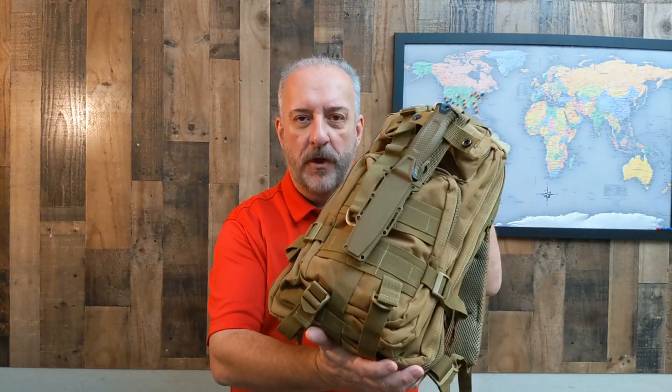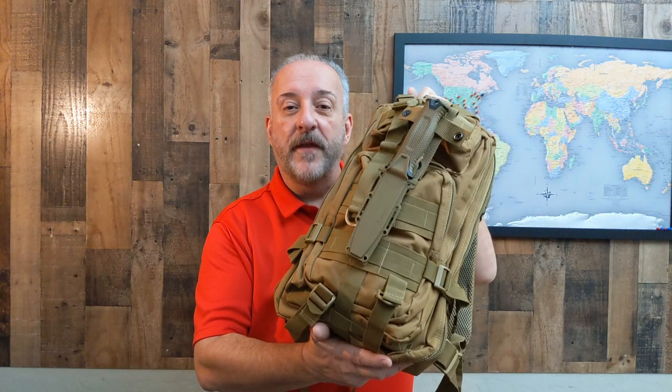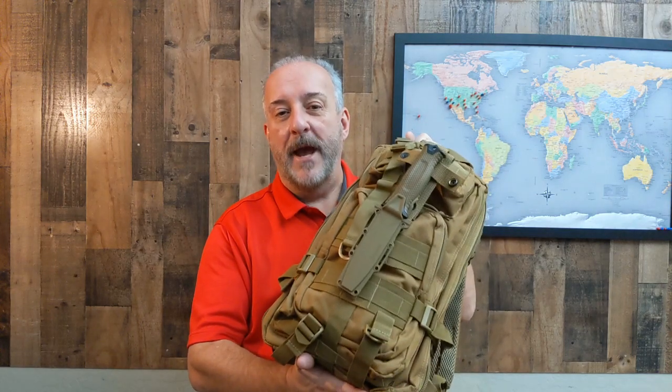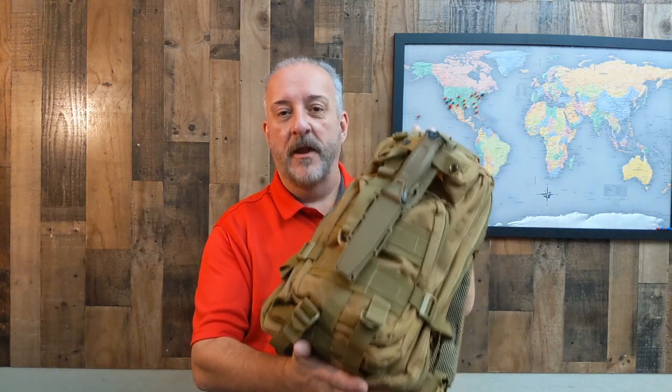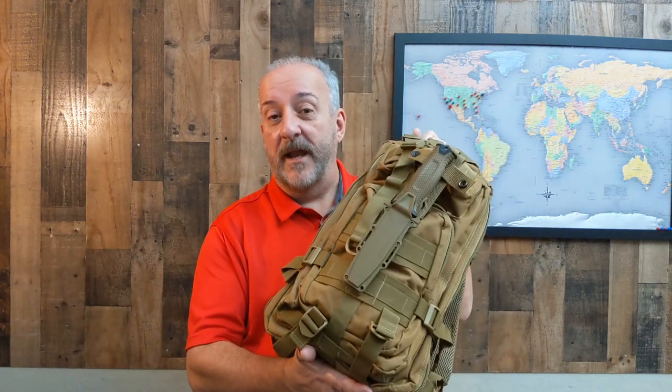Are you ready for the truth about the Roaring Fire Backpack? We've seen reviews on the internet, and most of them have been positive. There are a lot of good things about this $30 backpack that you can get from Amazon. Links in the description below. But let's talk about what you're actually getting.